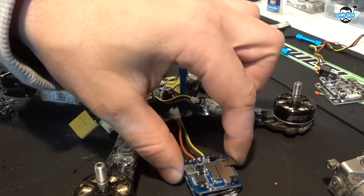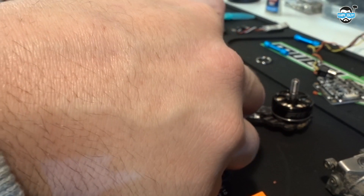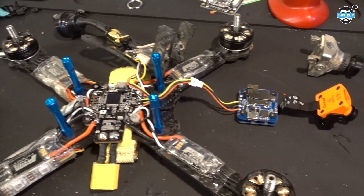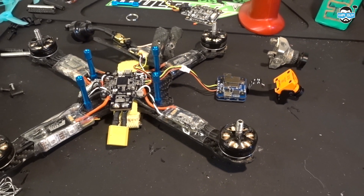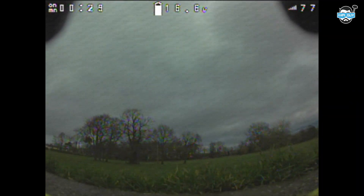You can see I've soldered on the power, ground, and video and I'm just going to clip that into the existing camera cable — and that's it, that's how easy it is to get up and running with this thing. From here all I've done was put some heat shrink over the split and then zip tie it underneath the top plate.